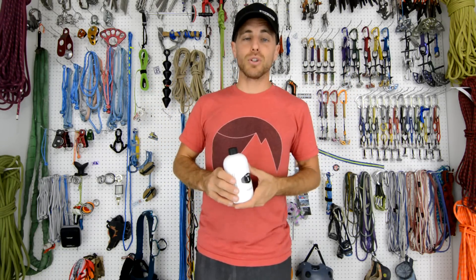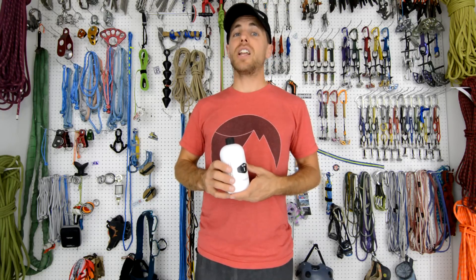So Rob Smith came to California and we broke stuff for days. This is what 100 samples looks like in real time in 30 seconds.